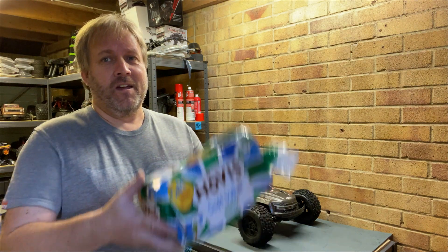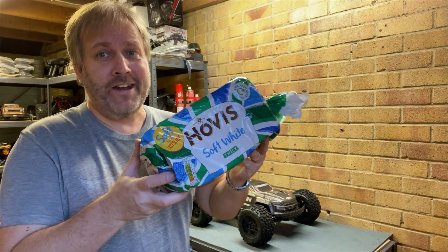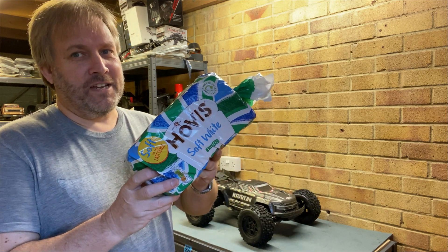You're probably wondering why don't they be using some bread to fix the motor? Well, stay tuned and you'll find out.